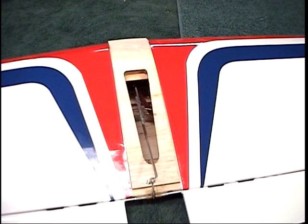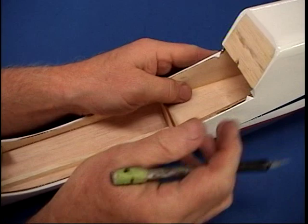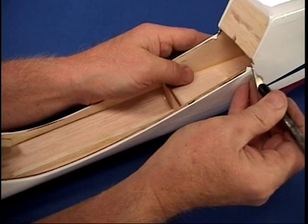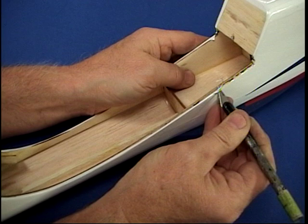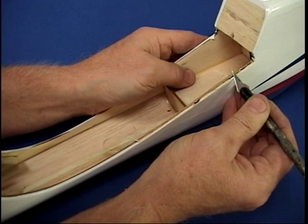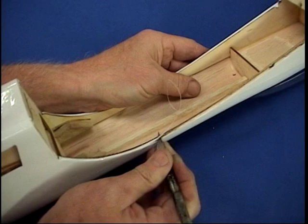Now we're almost ready to get the wing installed. I need to pull all of the covering back because we need to get a wood-to-wood joint. The way the directions say to do this is pretty simple and actually a pretty effective way. I have my own little technique for lining up the tail, so I'll show that. But the way in the directions works fine. The thing to keep in mind is these joints have to be wood to wood — they cannot be covering to covering.